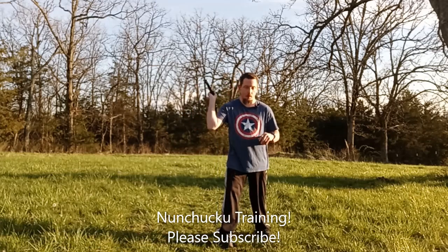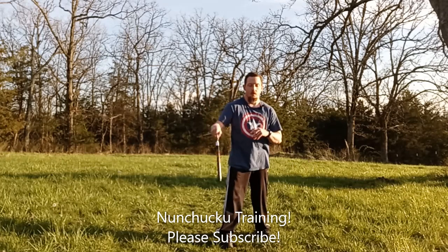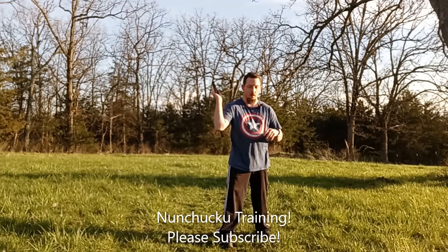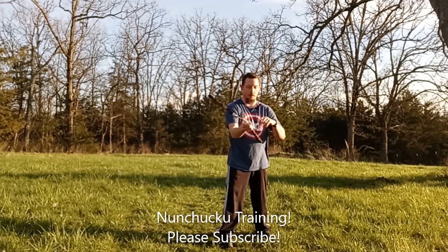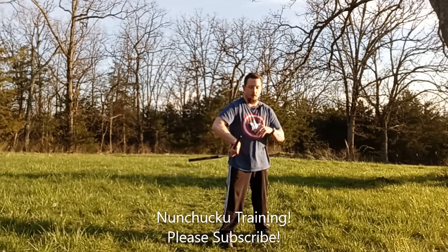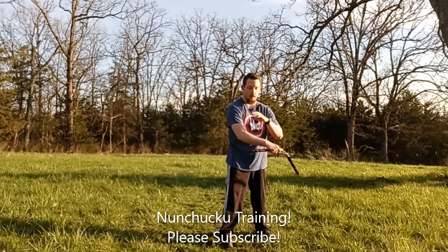2, 3, 4, 5, 6, 7, 8, 9, 10, 11, 12, 13, 14, 15, 16, 17, 18, 19, and 20.